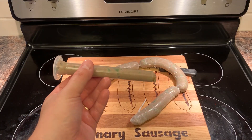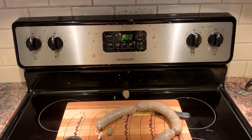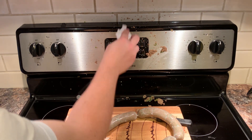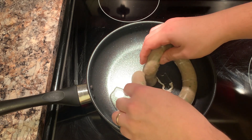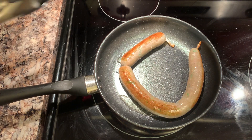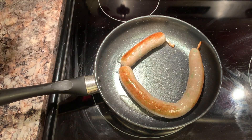I wonder what we could possibly do with this thing. We'll just put them in there. While we weren't paying attention, this one unspiraled into one long one, so yeah, it's okay.